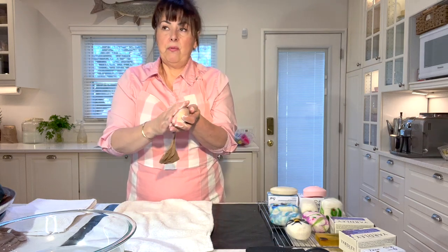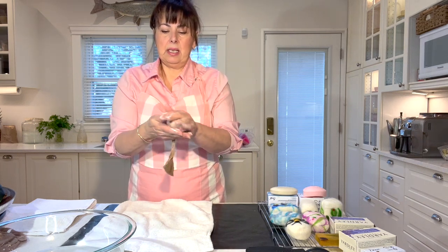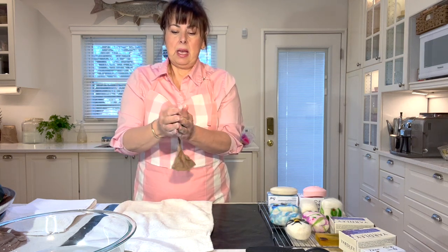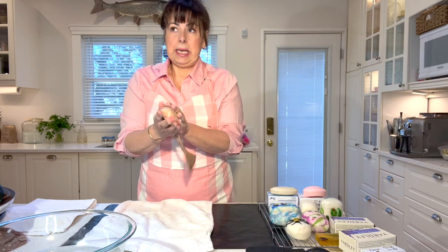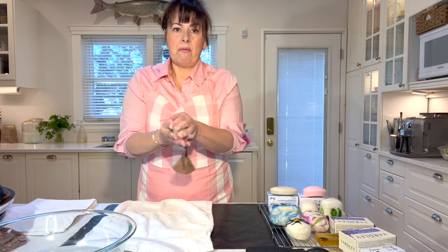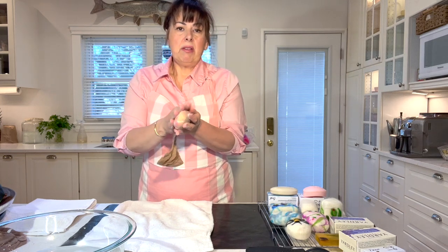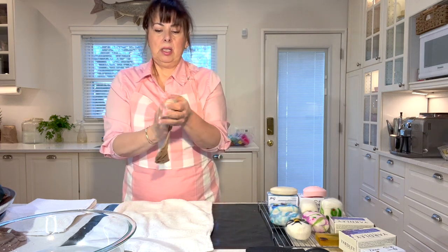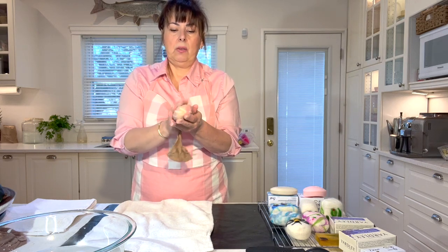This method I learned from a YouTuber — I can't remember her name right now but I will find out and link it. I actually watched a lot of videos on how to felt soap and everybody did a fantastic job but everybody had a different way of doing it. This particular method was the fastest, the easiest, and used up the least amount of soap. This is what I tried and it worked, so this is why I'm sharing it with you.